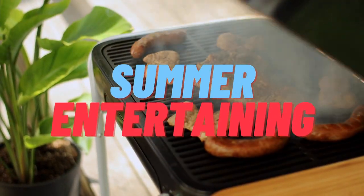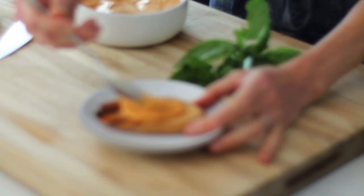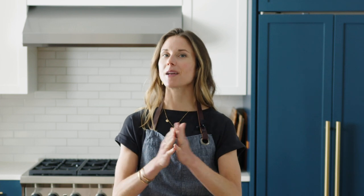Hey guys, I'm Nikki Sizemore. Welcome to my kitchen. Welcome back to my channel. I am so excited because today we're kicking off my summer entertaining series with Spark Grills. I have partnered with Spark Grills to share my favorite recipes and tips for hosting a fuss-free but delicious barbecue. We're going to start with the appetizers and cocktails, making this grilled romesco sauce. It is so versatile. I'm going to share a million different ways you can serve it, but today we're going to serve it over grilled crostini as an appetizer. I'm also going to show you how to make my favorite summer cocktail, so you definitely want to stick around for that.